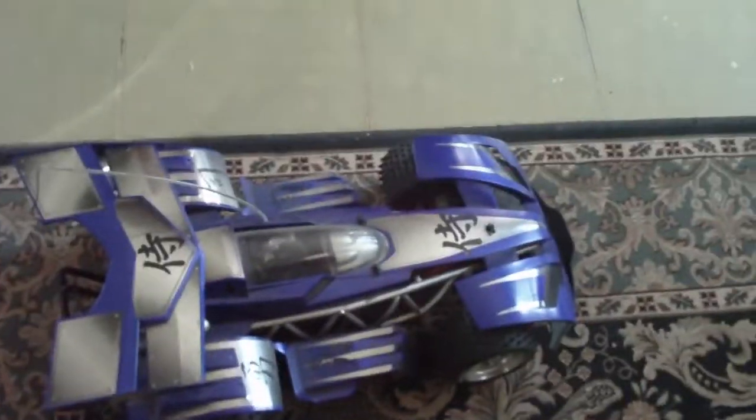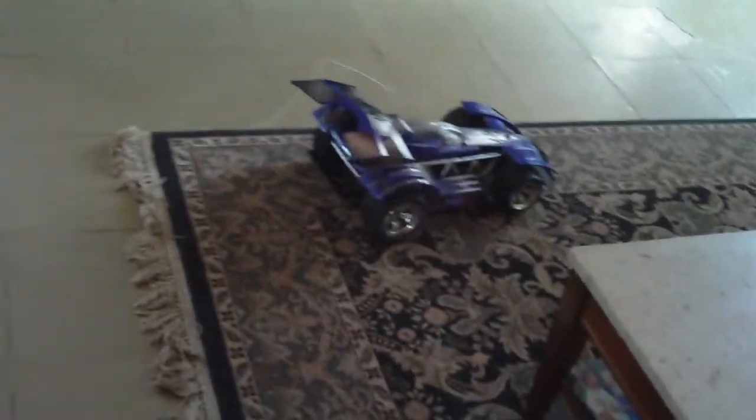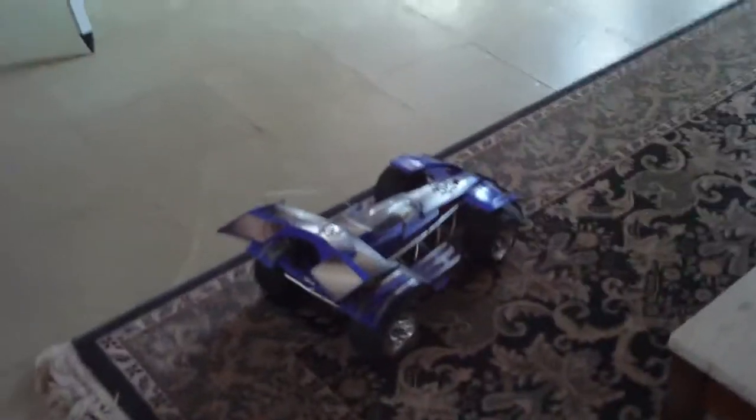We actually put a little guy inside there — I should have glued him in place, but I'll do that next time I take it apart. Anyway, let's get on with this little bit of a driving video, just to show you this thing and the digital proportional steering.